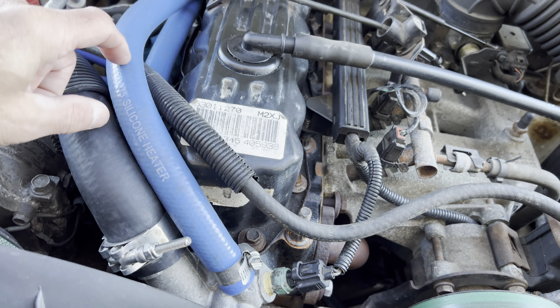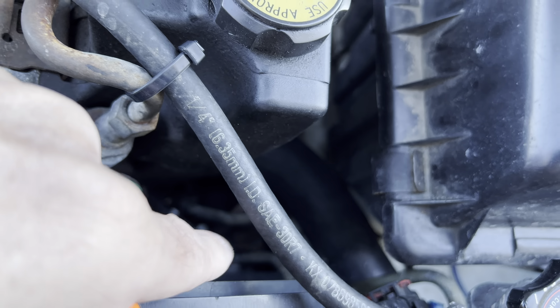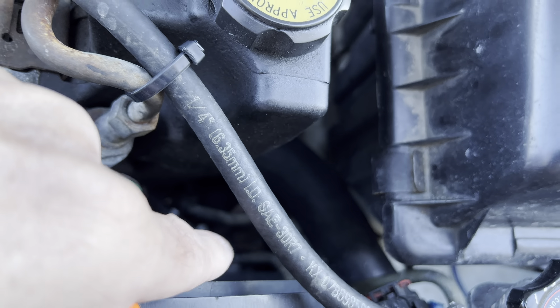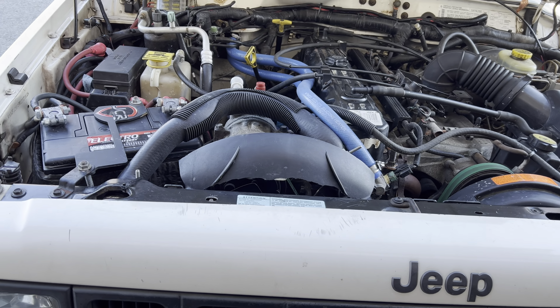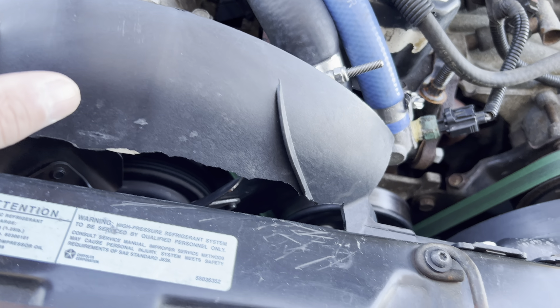I changed all the hoses — the new upper hose, I got silicone radiator hoses, the bottom hose is brand new. Put a new heavy-duty belt on it. The motor's all good, it's back to normal.